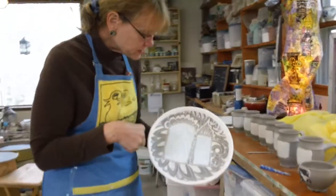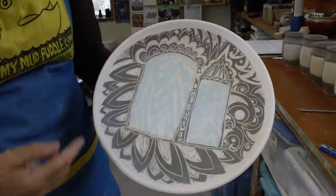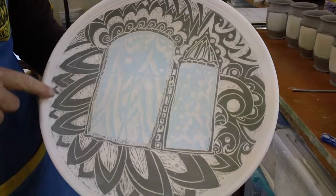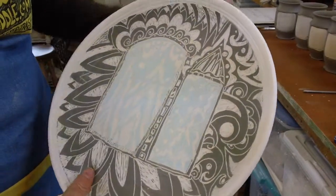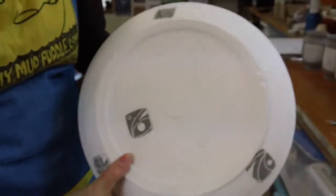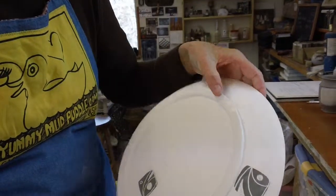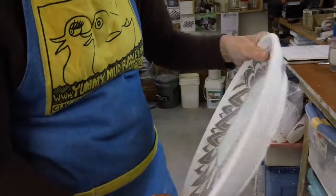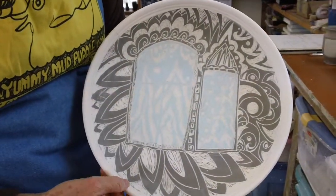This is a porcelain platter that's been hand carved with different colored slips and it's also been bisque fired. It gives you more of an idea of how the drawing's done, but also demonstrates that after you do all this work and put it through the bisque firing, sometimes you take it out and there's a stress fracture — probably from the pressure applied while carving.